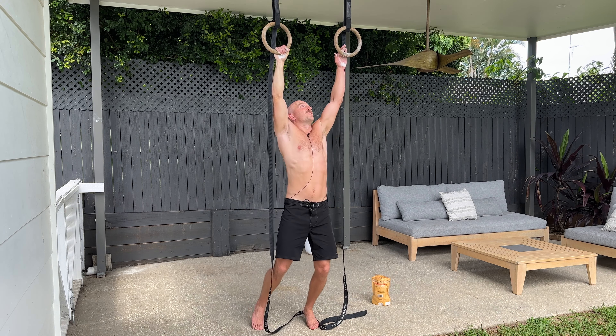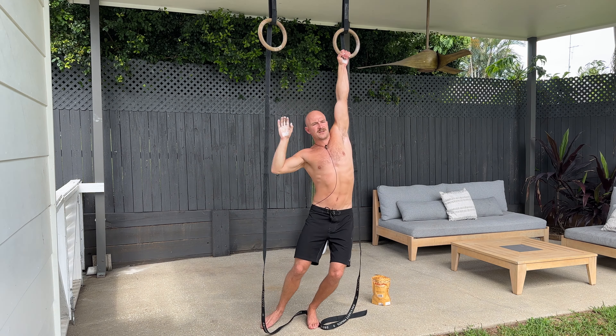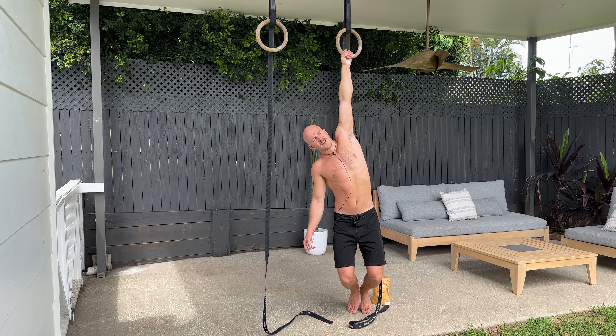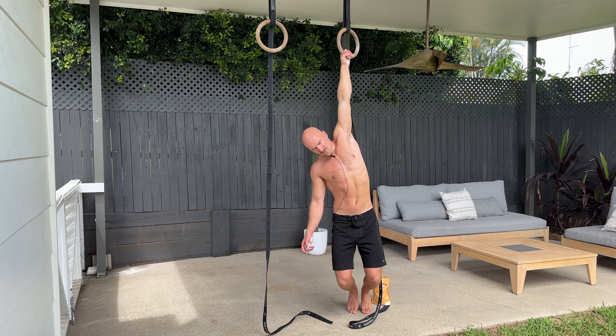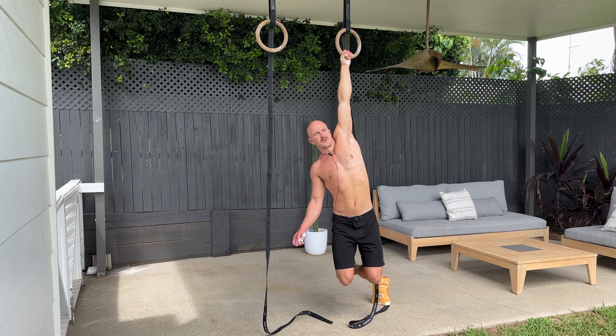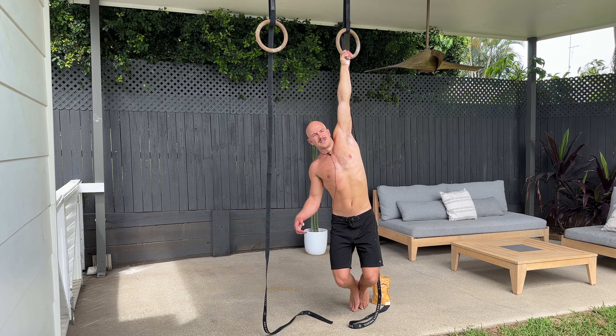Once you've done the allotted time, you then just move straight into the other side — use your feet or take them off the ground. I like to also play around with moving my head, stretching out, maybe moving the hips around, and play around with taking the feet off and just see how you go.